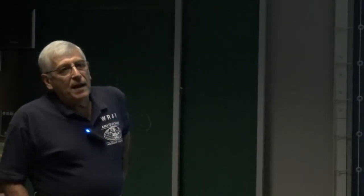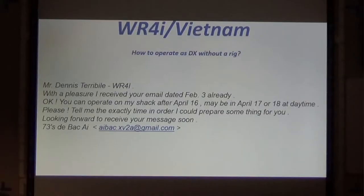What did I do next? I contacted the guy that runs the club station and he sent me an email back. He said: 'Dear WR4I, with pleasure I received your email. You can operate in my shack after April 16th. Please tell me the exact time in order that I could prepare something for you. I look forward to receiving your message. 73, Block I.' That was his name.